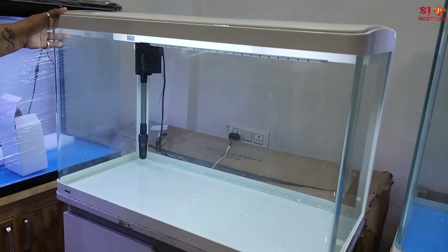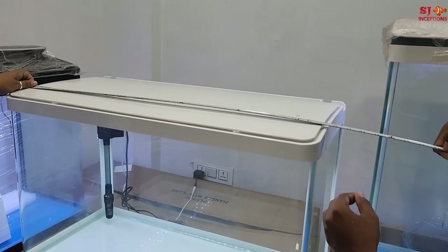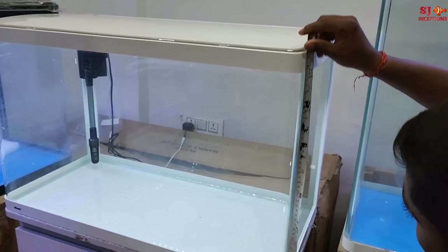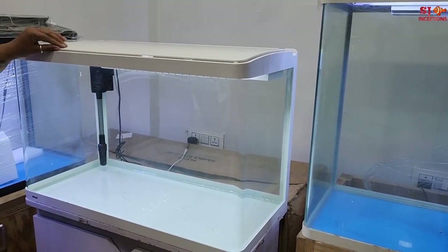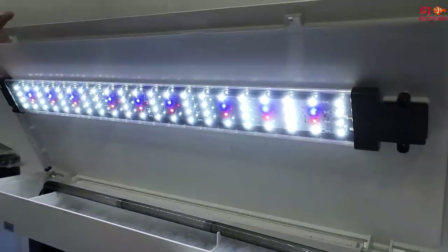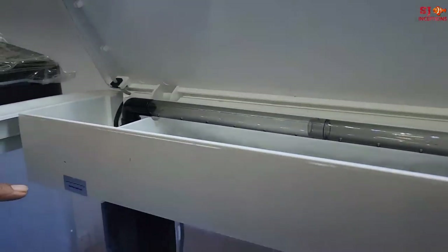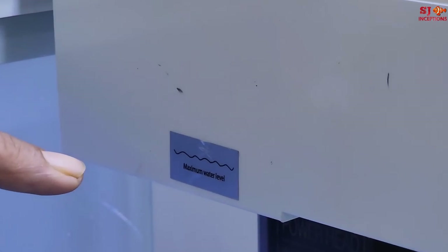Here comes our hero again — Atman. This size is 30 to 32 inches tank, 15 inches wide and 20 inches tall — so this is 32 by 20 by 15. The LED is brighter, and there are a lot of options in LED including UV spots so that it doesn't grow algae. Also I love the fact that the maximum water level is marked — many people don't understand this and the level is always kept lower than it should be.